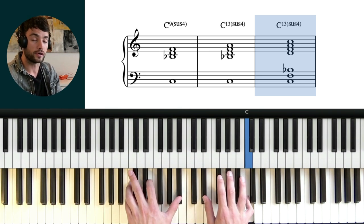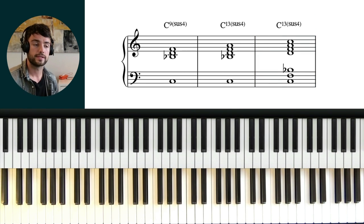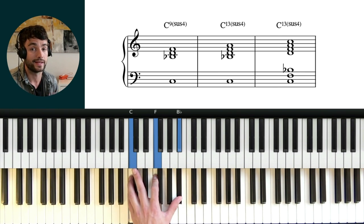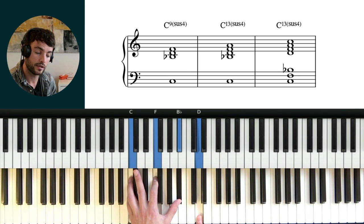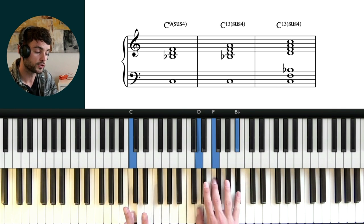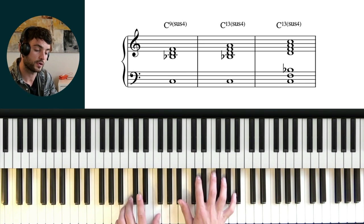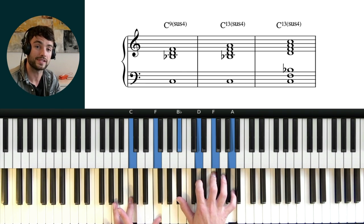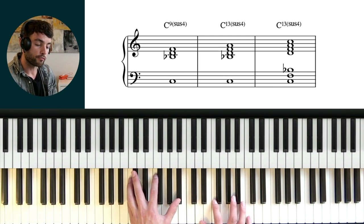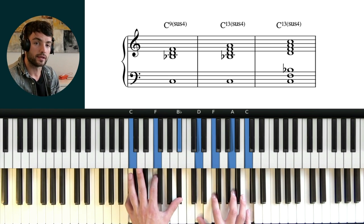We'll look shortly at how this can be very useful in voice movement. So the thing you should understand is the different qualities of sus voicings. We have the basic one: just root, 4, and b7 — the most basic way to voice a sus chord. We can add the 9 in and it's a bit richer. Ultimately it's just a major triad over the root. And then the last one is the sus 13, which has the 13 in the chord — that's scale degree 6 or 13. When we put the root in, we're not playing any new notes, we're just doubling. What can be nice is that when we have a sus chord, it most often resolves to the dominant chord.